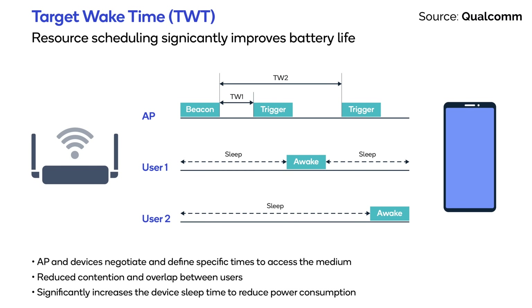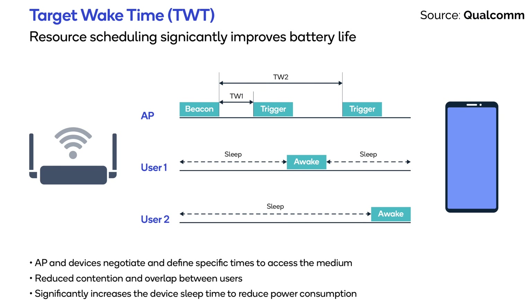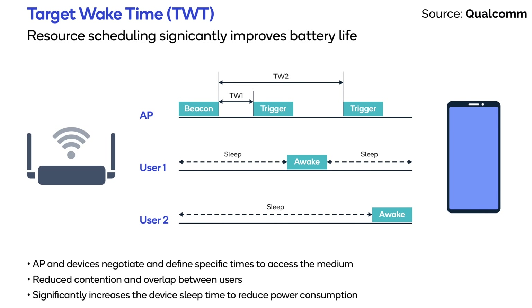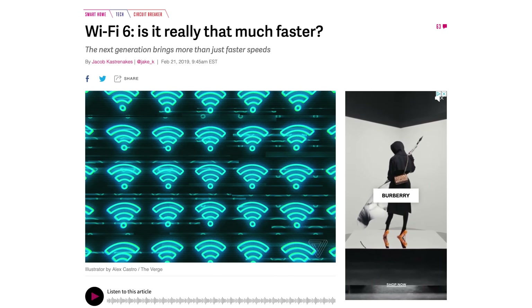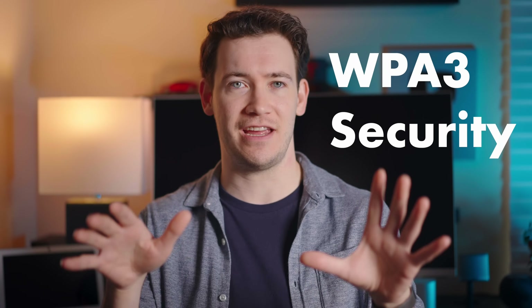The second advantage of Wi-Fi 6 is it can actually help improve the battery life of your devices. The Wi-Fi 6 standard allows devices to plan out communications with your router ahead of time, which reduces the time your devices need to keep their antennas powered on to transmit and search for signals, thus reducing their power consumption and improving battery life. The third advantage of Wi-Fi 6 is something called WPA3 security, which makes it harder for hackers to crack passwords by just constantly guessing them.